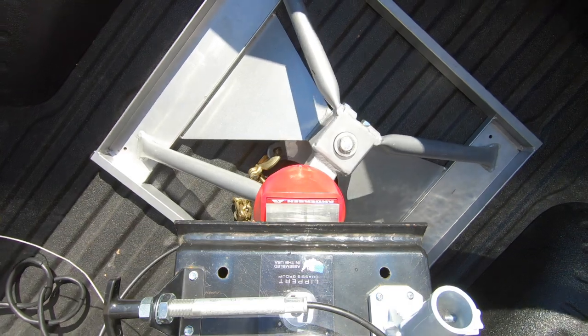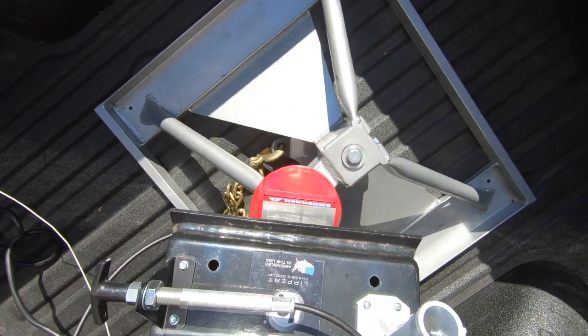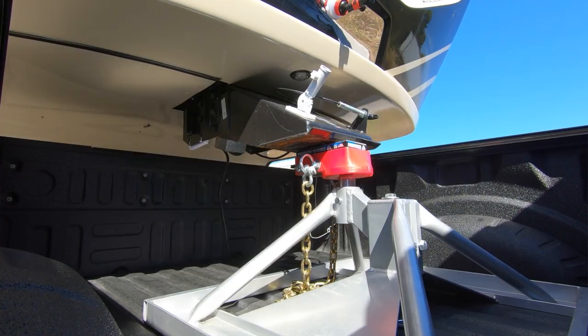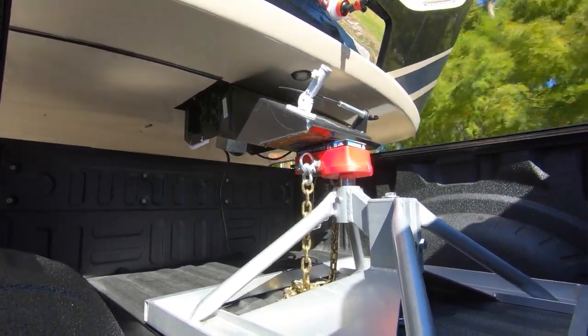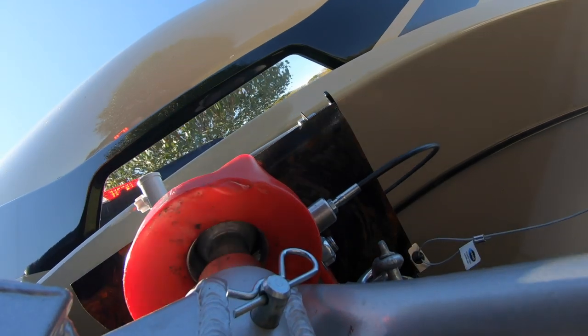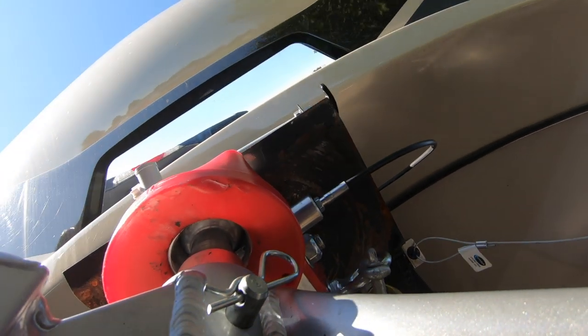We waited over a year before doing this review because we wanted to make sure we were completely happy with this hitch. One of the things we really like is how quiet it is. The ride is very smooth — there is no chucking or clanking where the kingpin might rattle between the jaws of a conventional fifth wheel hitch. The ball-and-socket joint and the nylon material make for very smooth operation.